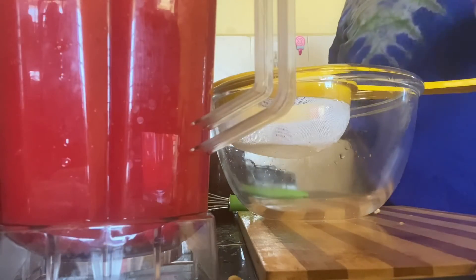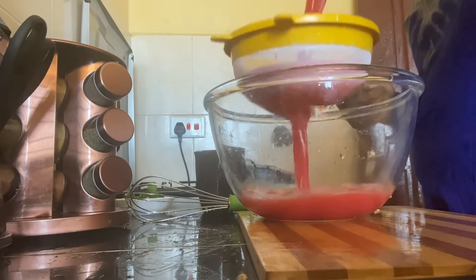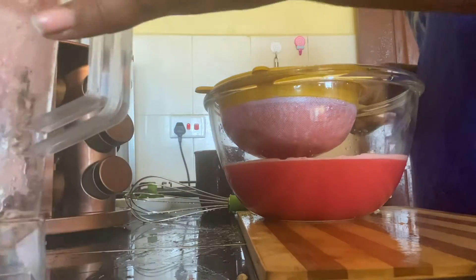I'm done squeezing the lemon. Now I'm going to strain the watermelon juice using this kitchen strainer. It's nice.